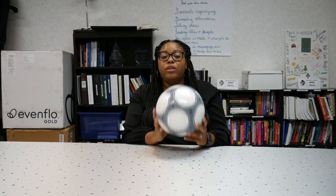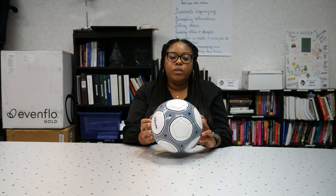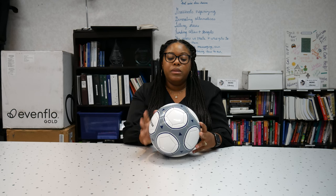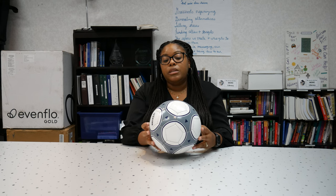We have a soccer ball with rattles inside, which is a great device for those that want to participate in soccer activities. The different material allows you to use it for kicking or catching, making it very helpful for people to participate in all activities. Thank you for watching this video of our different assistive technology devices for sports. Feel free to contact us here at the Michigan Assistive Technology Program to try out any of these devices.